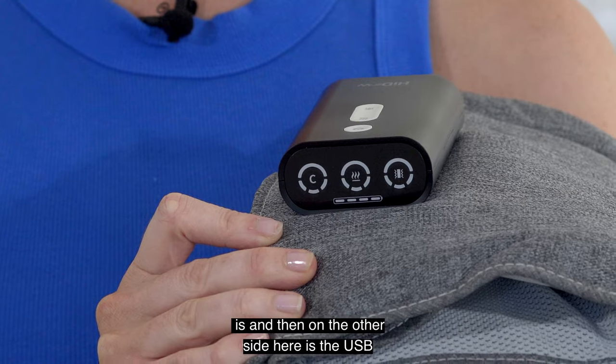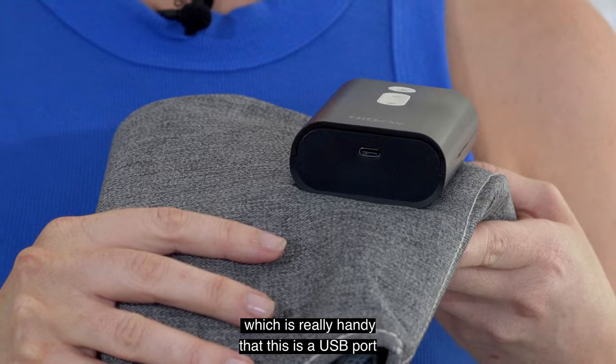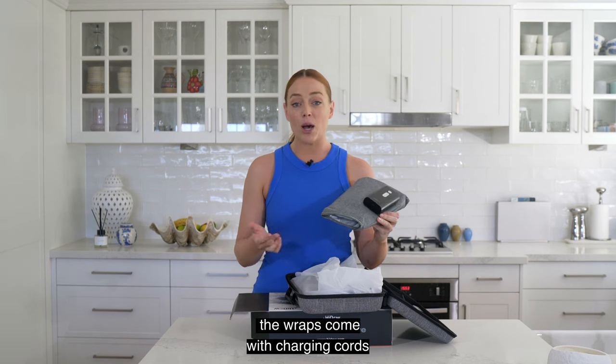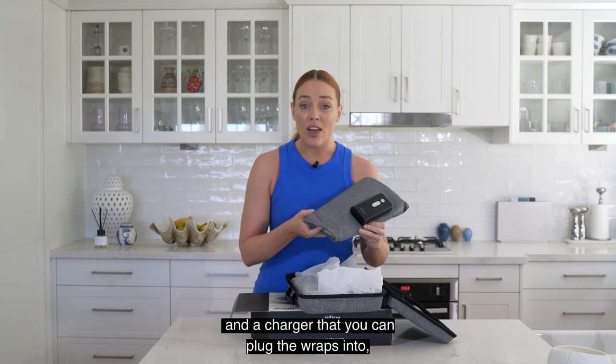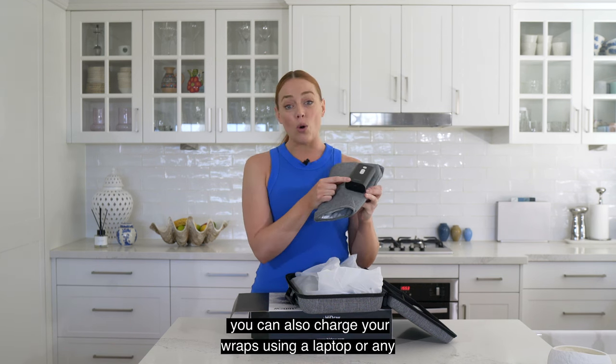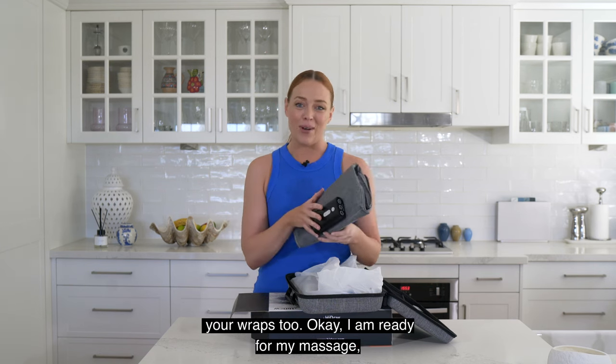On the other side is the USB port for charging the wrap, which is really handy that this is a USB port and not a specific charging port. The wraps come with charging cords and a charger, but since this is a USB port you can also charge your wraps using a laptop or any USB-compatible charger.